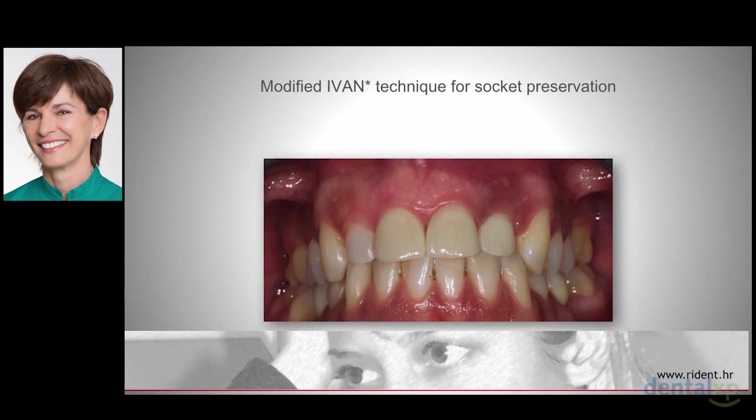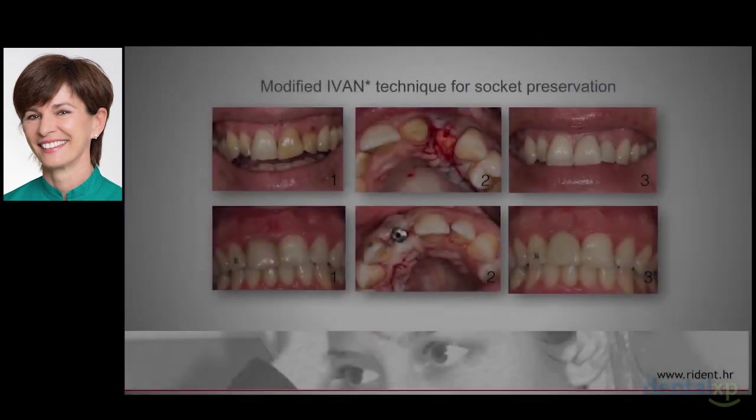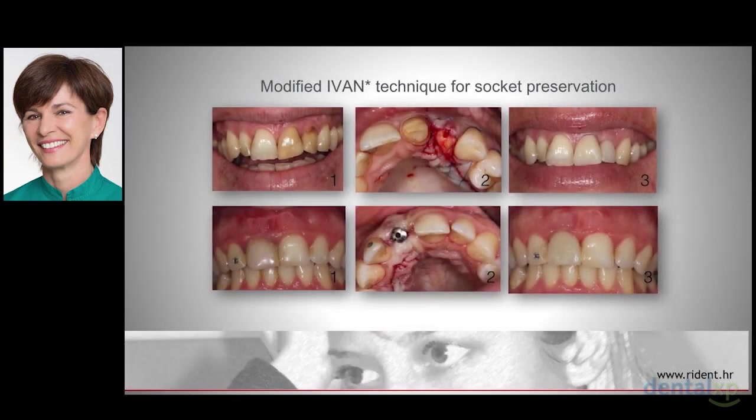Papillae are present. Level, contour, color and texture of the scar-free peri-implant soft tissue are matching the surrounding tissue. These are pictures of several patients — all of them are young adults who had suffered frontal teeth trauma in their childhood. On the left is the initial situation, in the middle is a detail from the surgery, and on the right is the final result.